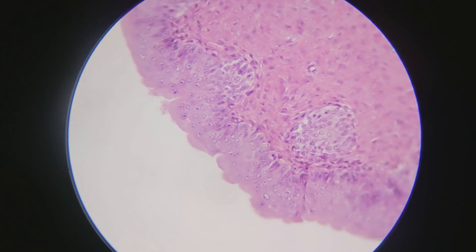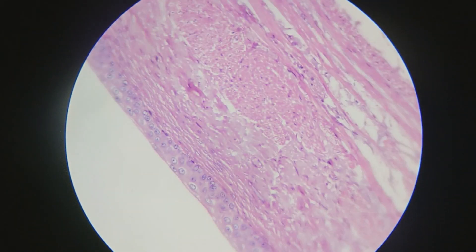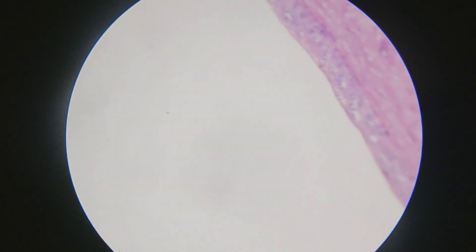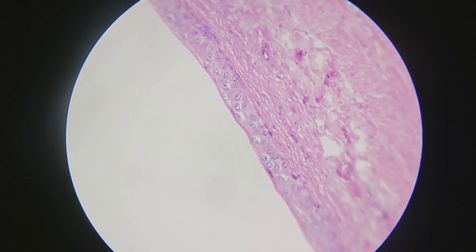Moving on to the full, distended bladder. Even on the highest magnification of 40x, we can still see all of the layers of the bladder because that's how much thinner it has become being full. And most importantly, when you look at the transitional epithelium, you can see that the tops are now flattened out and it has kind of a concave appearance rather than the convex bubbles that you saw in the empty bladder. So regardless of how high the magnification is, if you just look at the shape of the epithelial cells, that'll tell you whether it's an empty bladder or a full bladder.